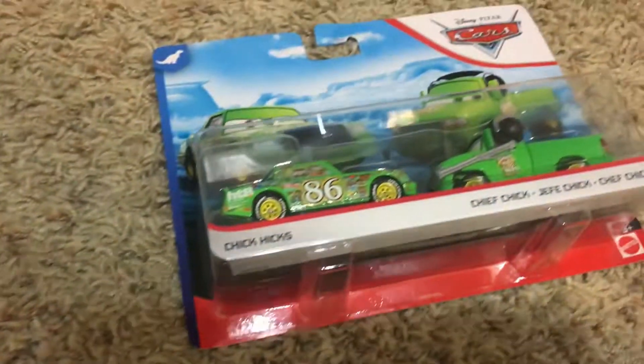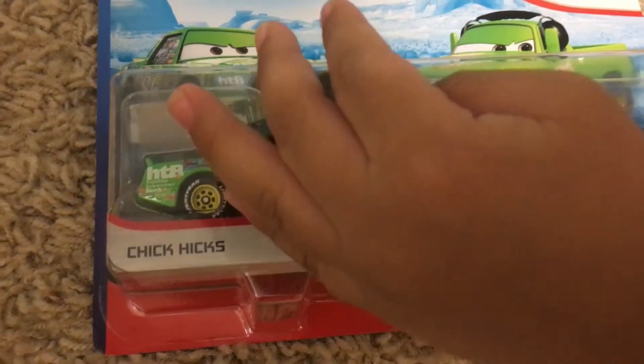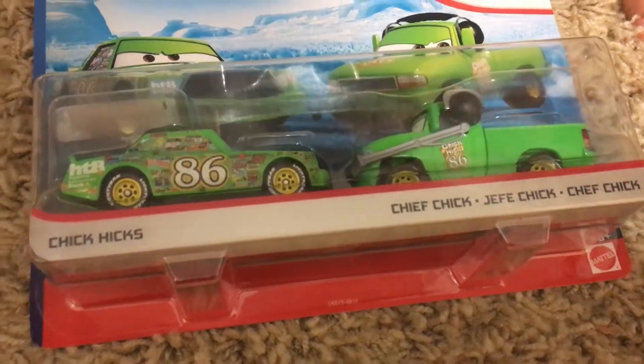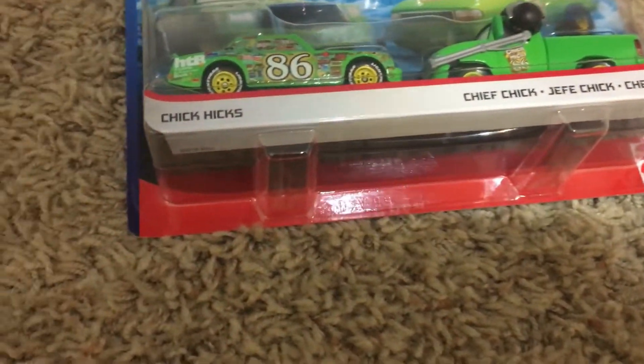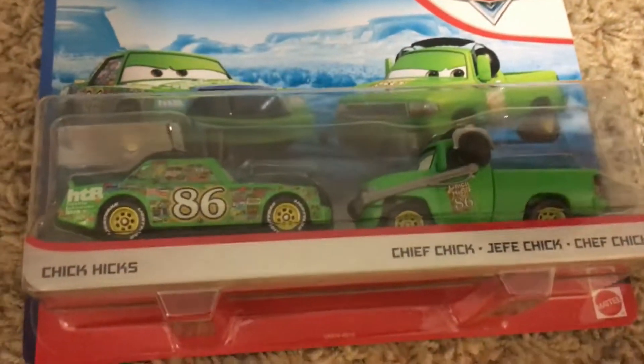We had a special delivery. We didn't have this one before. This is Chick Hicks and Chief Chick. What we had before was this one, the one with the headset. But we never actually had the one without the headset. That's pretty cool.